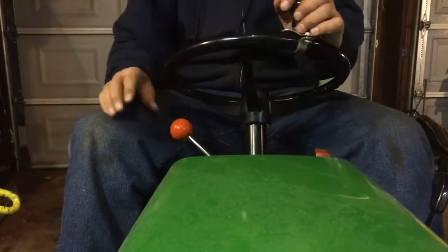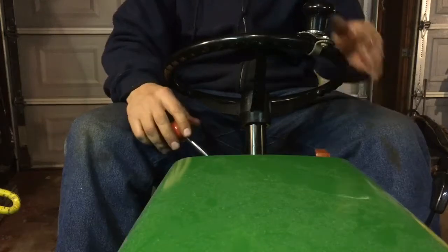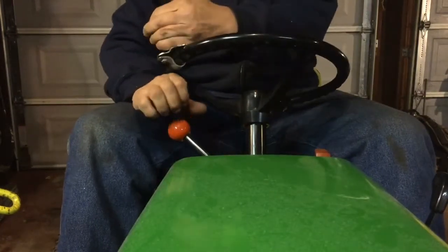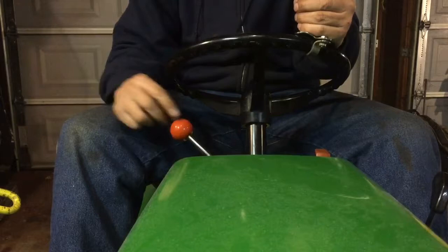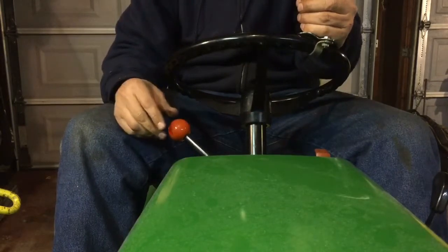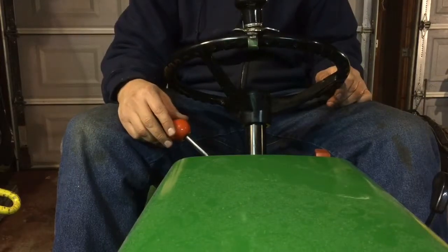I was having issues with the travel lever here and this suicide knob racking my knuckles, and not having much room to maneuver. So I decided to see if I could put an extension on here. I fabricated an extension for that and I'm going to see how that works.